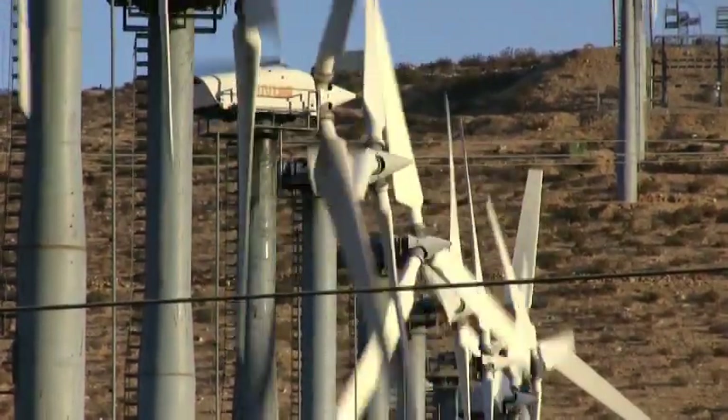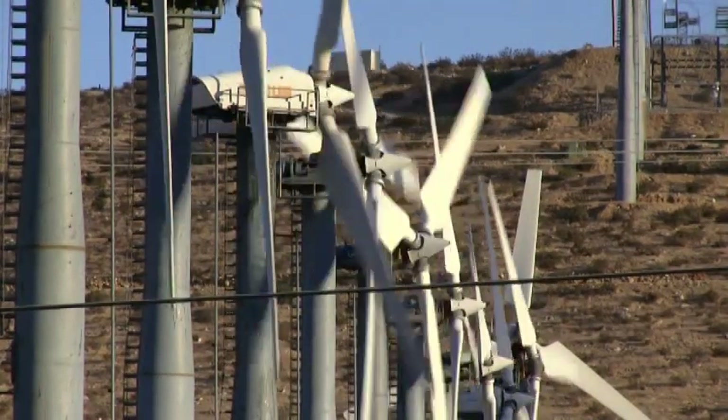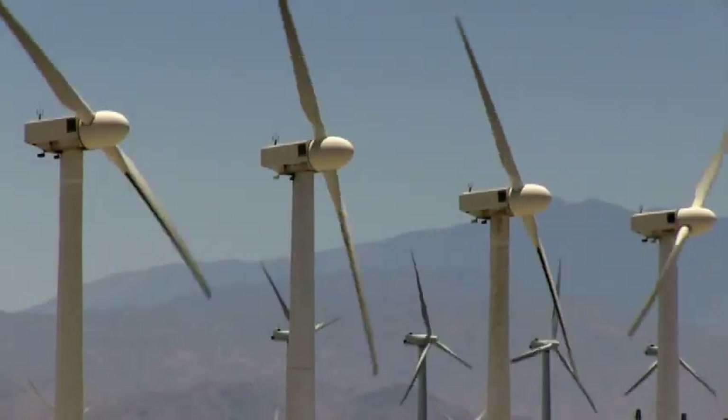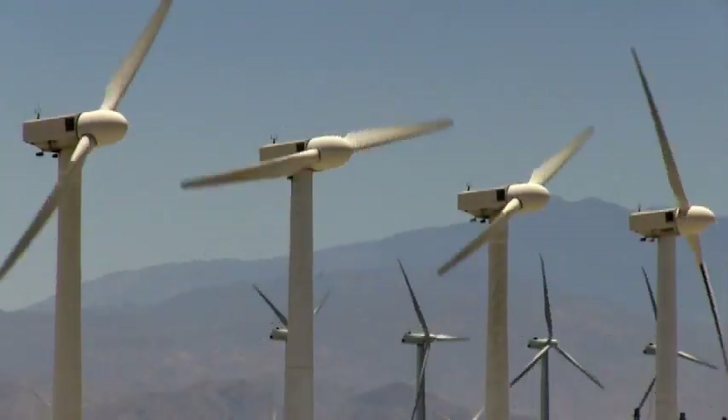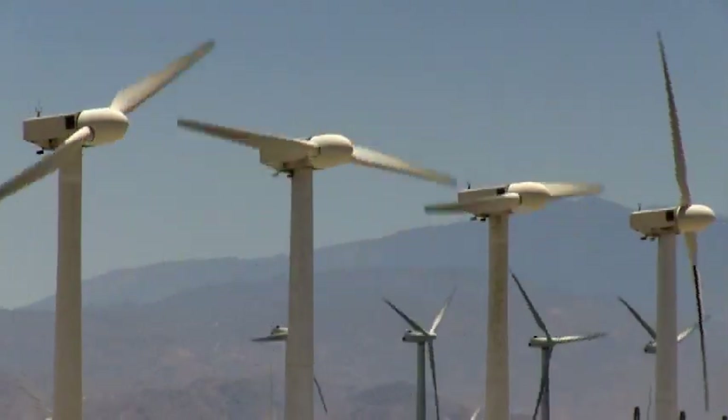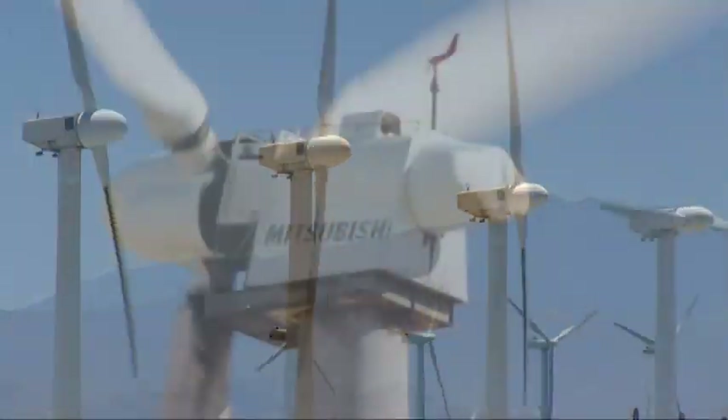Back then, there were a lot of different ideas about the best way to design a wind turbine. One idea was to put the blades on the downwind side, while others favored the helicopter look of two rather than three blades like we see today. It was and still is an evolutionary process.